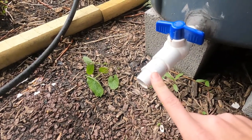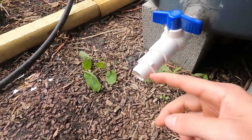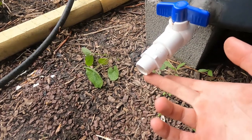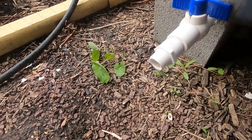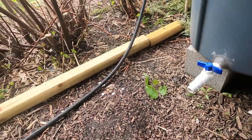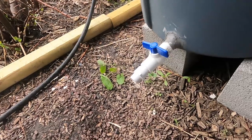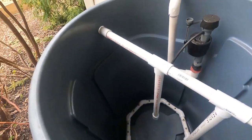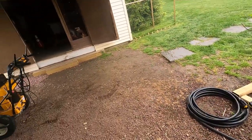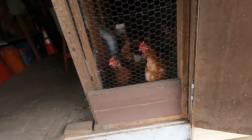What else I did is I fitted a garden hose attachment fitting into this PVC, so I can hook a garden hose up to it, open this up, and let it drain right into my plants. I can fill it into a five-gallon bucket — you can really do whatever you want with it at that point.